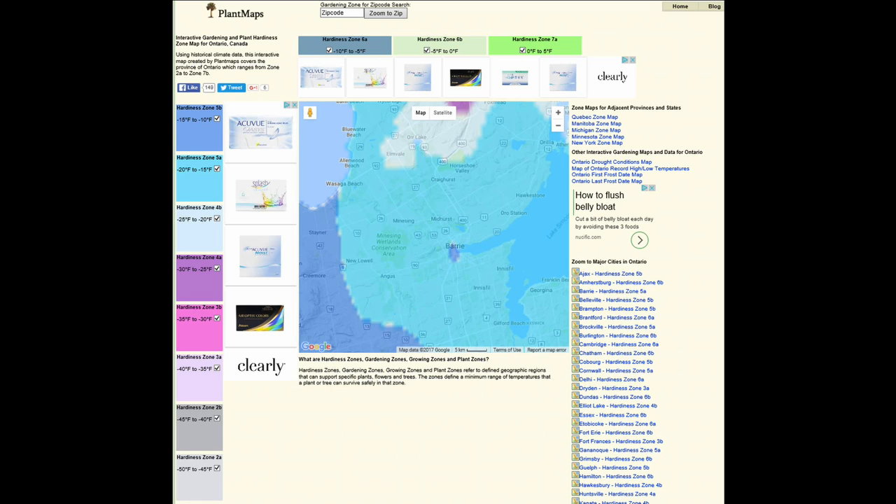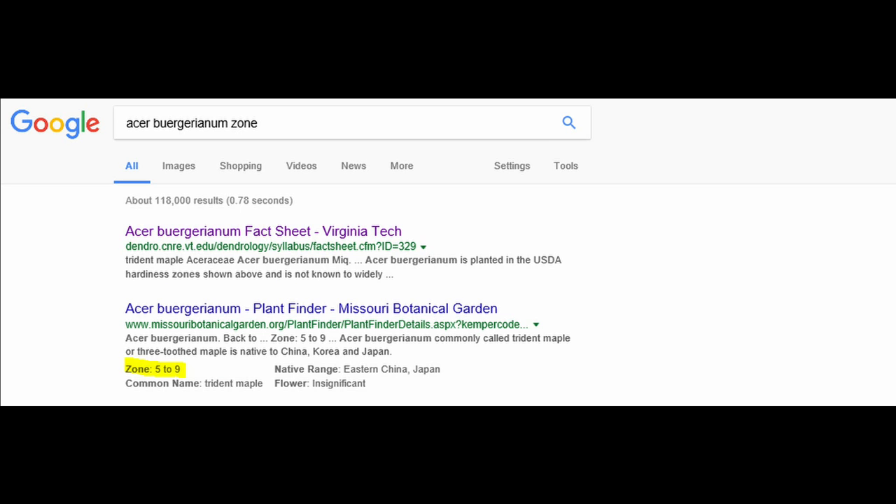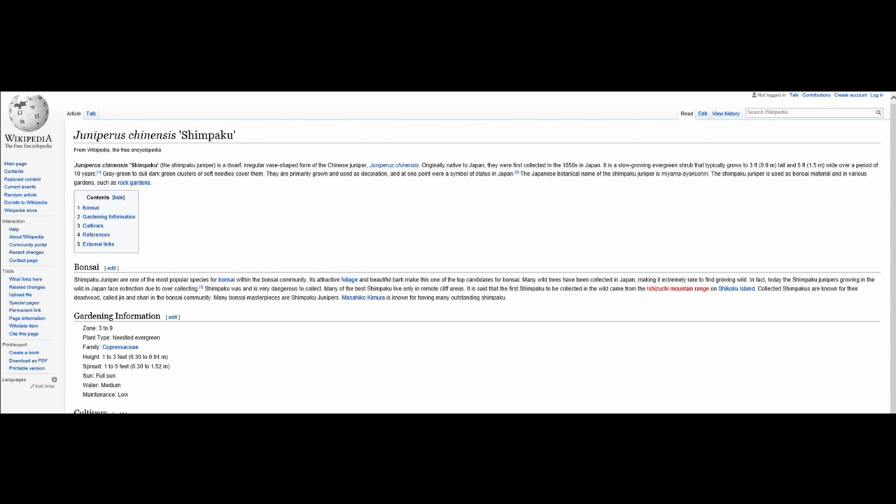The next step is to look at the winter hardiness of your trees and assess the individual care needed for each one, as different trees in your collection will have different care requirements. For example, trident maples have a hardiness of zone 5 to 9, meaning I would need to provide protection during winter. The shimpaku juniper is zoned from 3 to 9 and would be able to remain outside with minimal protection in my climate.